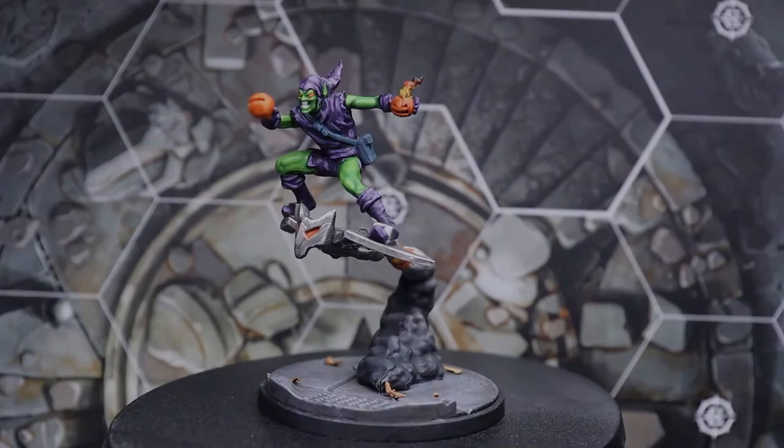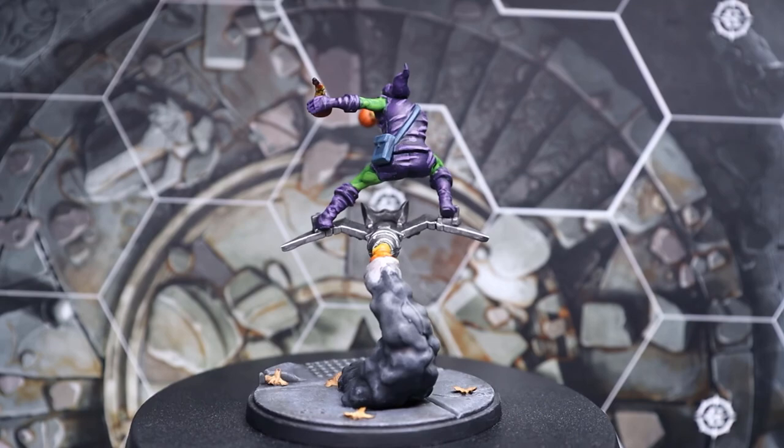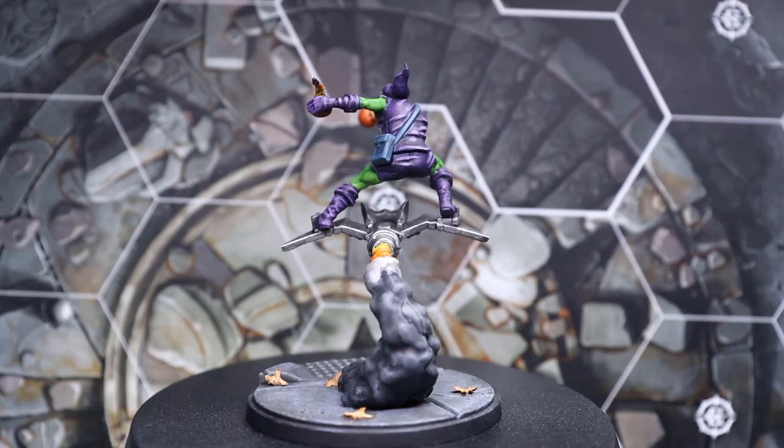There's the finished model! If you like that video please hit the like and subscribe button to help the channel grow. Check out the Tales of Crisis podcast where we chat all things Marvel Crisis Protocol. If you want to see any specific characters painted up for the Painting Protocol series, let me know in the comments below and we'll be sure to cover them in future episodes. Until next time, take care and we'll see you soon.